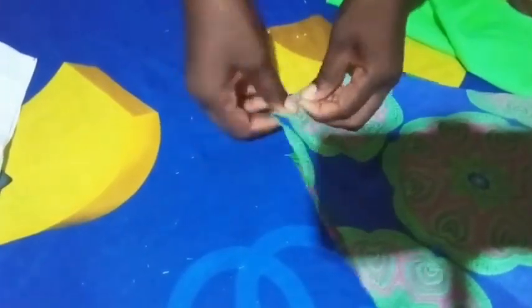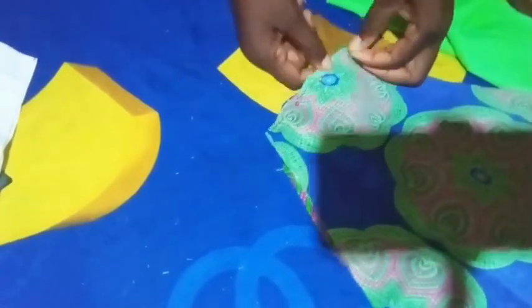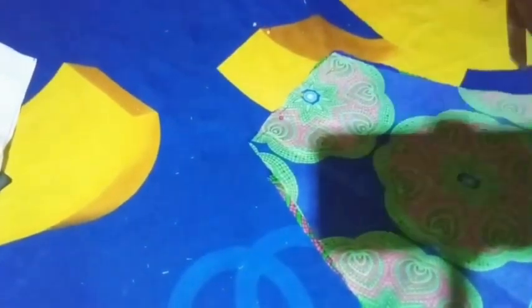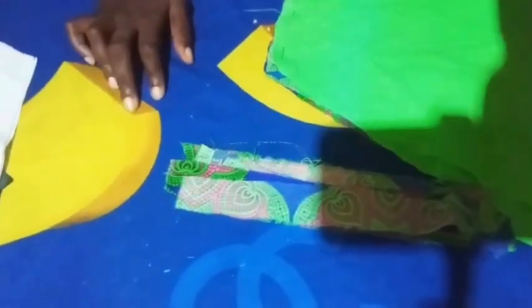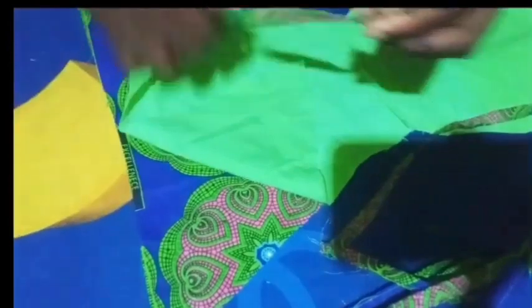I'm going to pin lining to lining and fabric to fabric. I'm using a cloth lining. Let me explain why I'm using the lining — the lining is to absorb heat. So that's why I'm using the lining. Now I'm going to pin my extension to my fabric.